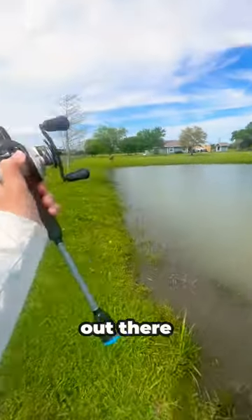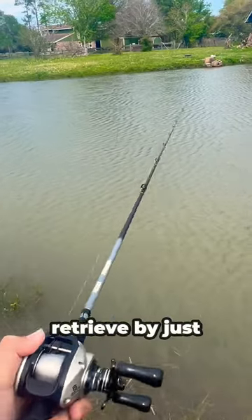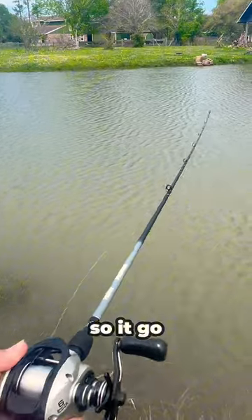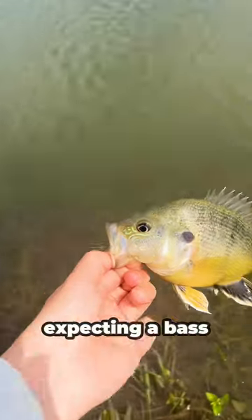I casted it out there and made sure to let it sink all the way to the bottom, and then once it did I did a retrieve by just giving it a couple jerks so it would go back and forth. All of a sudden this green sunfish ate whenever I was expecting a bass.